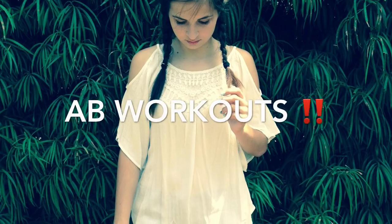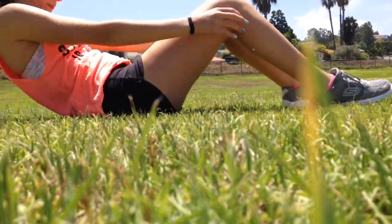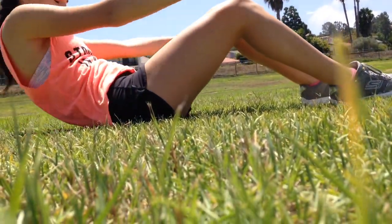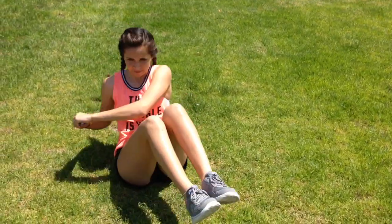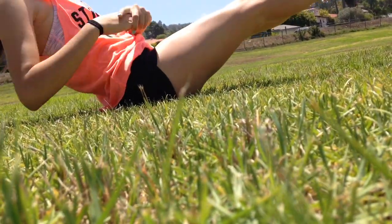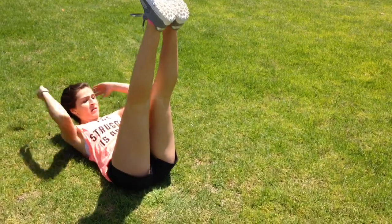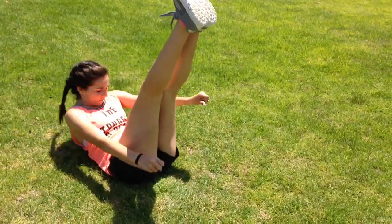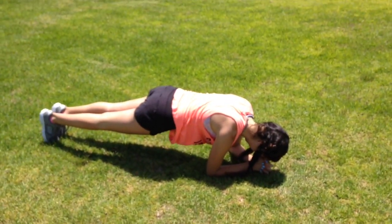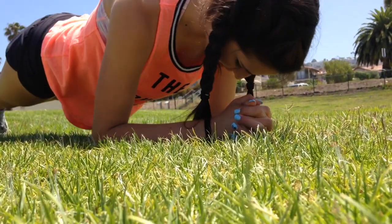Ab workouts are extremely helpful to get your summer body. They really help improve your core and lose belly fat or any weight in general. Some great workouts are sit-ups, crunches, twisting your arms back and forth to the legs elevated, and also holding a plank, which can really help increase your core strength.